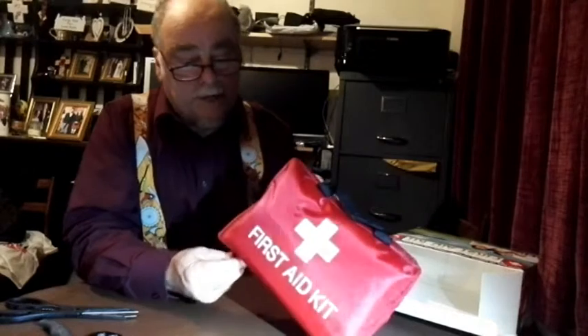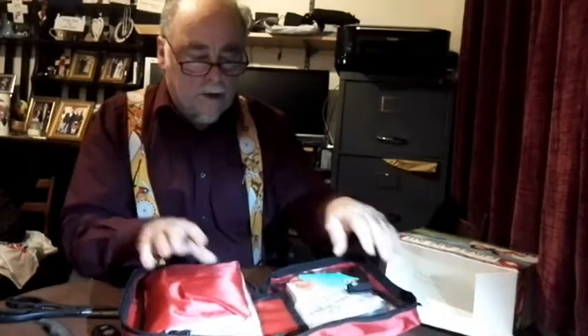Here we are. It's a home first aid kit, so it's red rather than the green that it would be if it was a first aid at work kit. Let's have a look and see what things are inside it. Have a quick look and then we'll do some photographs later.